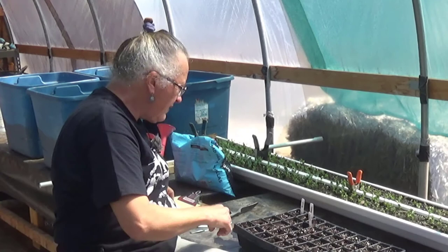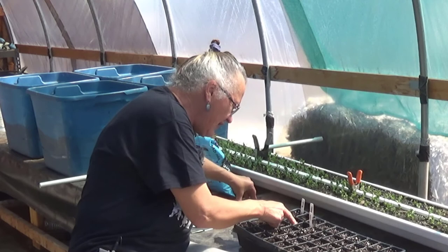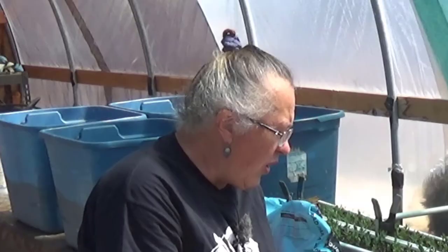Every time Jack hears me say 'all right, here we go,' he thinks we're going back in the house. He's been wiggly today — I think he wants to be out in the yard, which I'm going to oblige him with because I really need to plant some seeds out in the yard today. Okay, these are all ready. The only thing I need to do now is top off the fava beans and make sure everybody's watered well, and we're good to go.